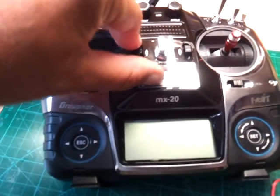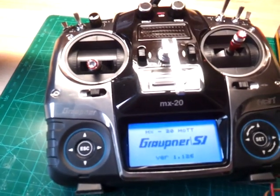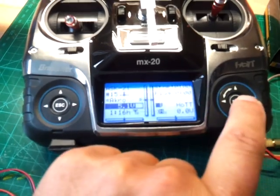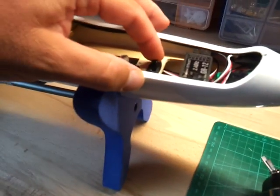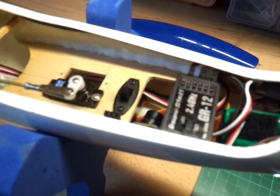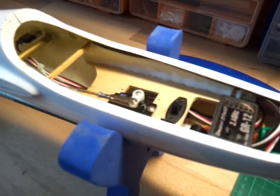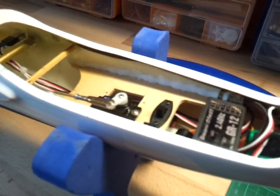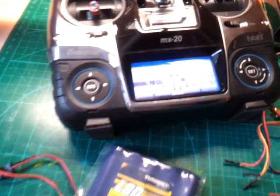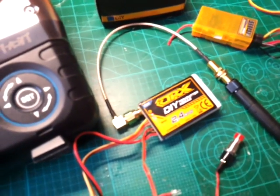First, I switch on my transmitter. For test demonstration, I switch on this little glider with the Graupner receiver and I show you that the function works properly. Now I will change the battery in my transmitter and change the binding to the Orange Rx module.